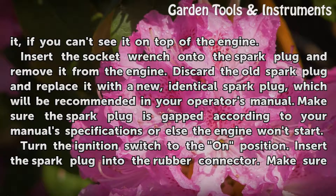Turn the spark plug and remove it from the engine. Discard the old spark plug and replace it with a new, identical spark plug, which will be recommended in your operator's manual.